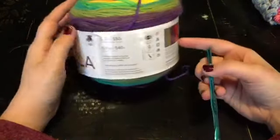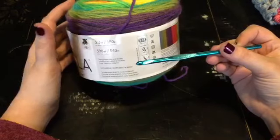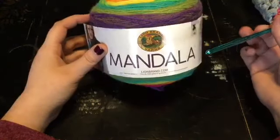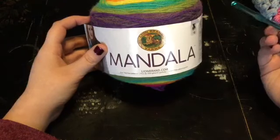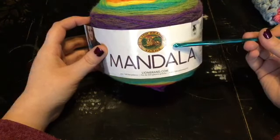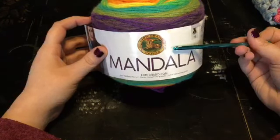Today I am going to use the recommended hook size, which is the 5mm hook, which is also an H hook in U.S. terms. For the cowl, if you want to repeat the bean stitch until you get it the length that you want, you will need only one mandala cake. If you want to make it a nice scarf instead of a cowl, you'll need at least two.